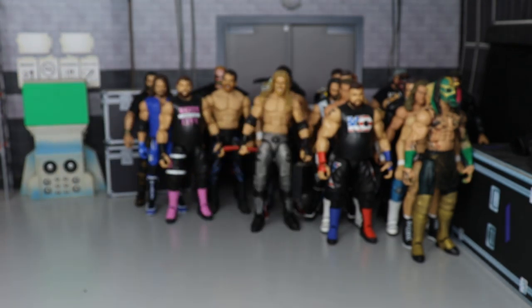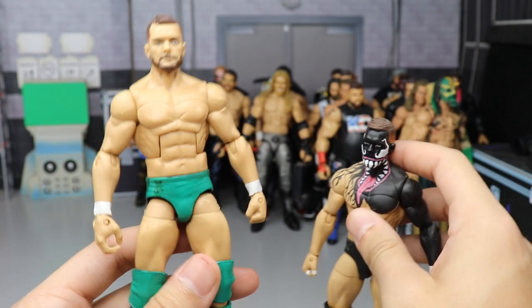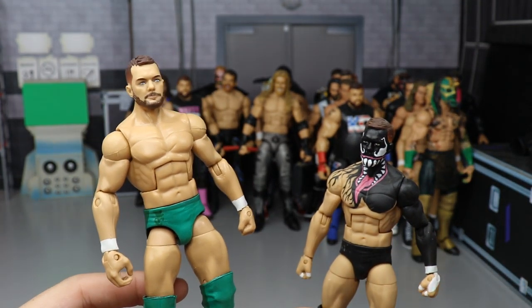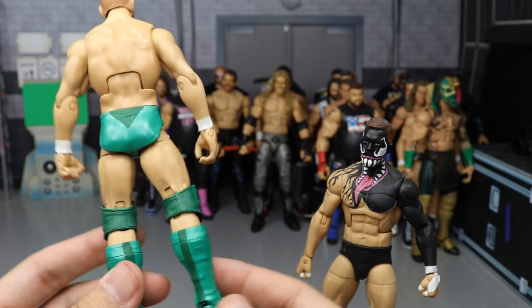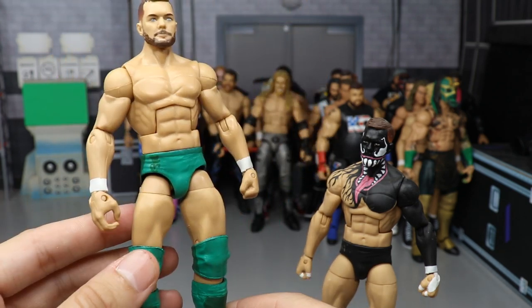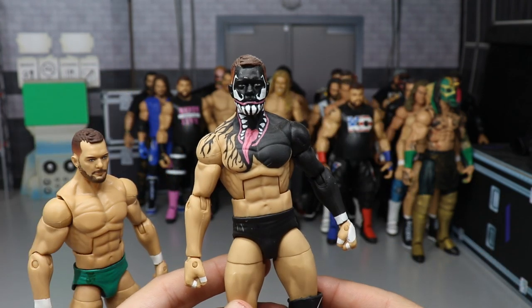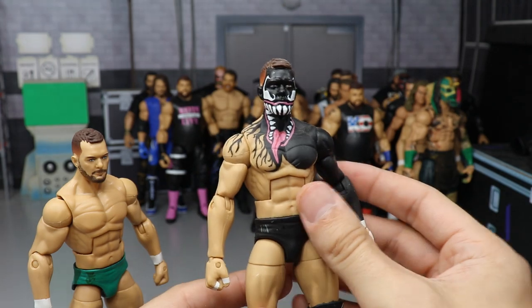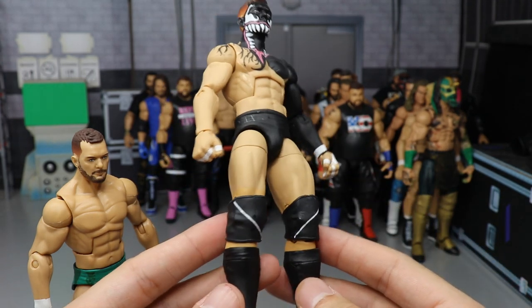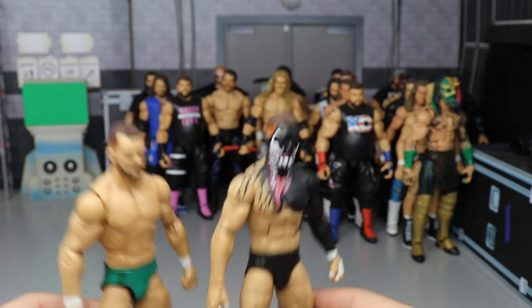We have a couple of Finn Balors from two different eras. One is a live event attire — a St. Patrick's Day attire he wore in Ireland. Then we have Prince Devitt in the Venom attire, made by Showstopper Custom Figs — very clean paint work with the Money Exchange logos and all the good stuff. A fantastic custom.